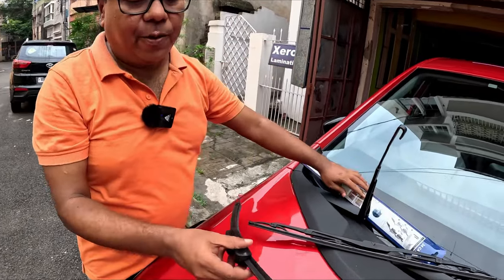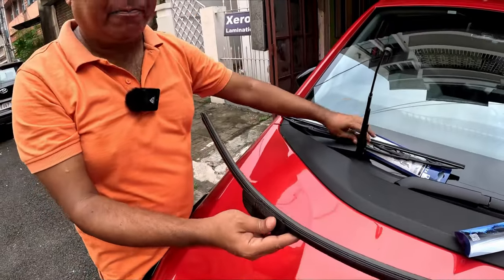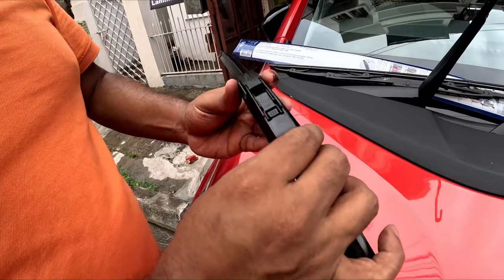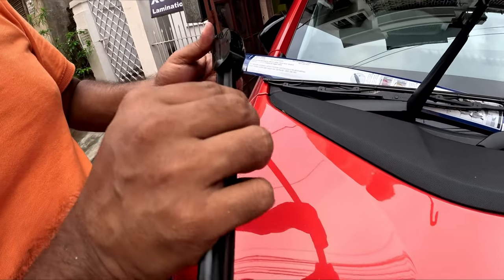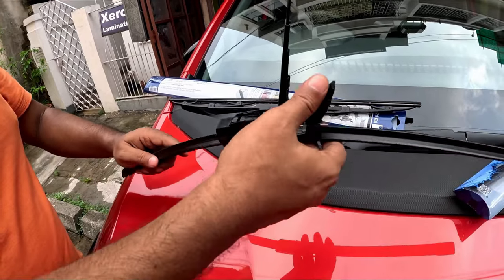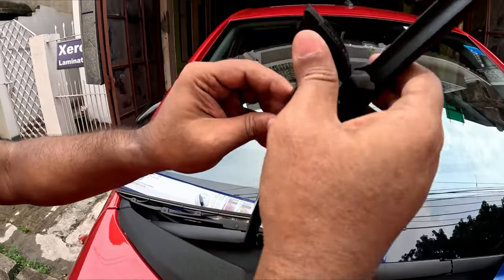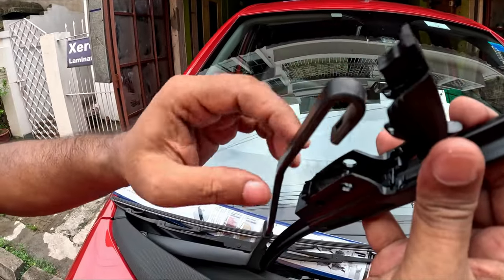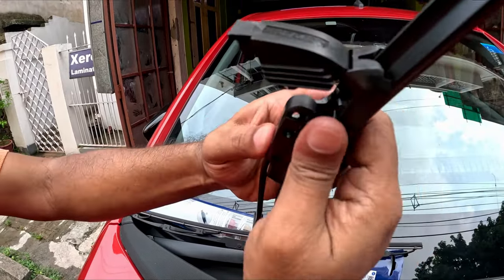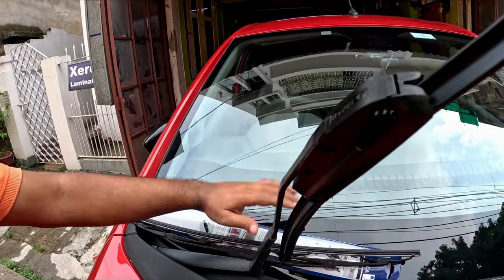Now I will install this particular wiper. It seems to be of very good quality, and I always prefer frameless wipers as a replacement. Here is a locking mechanism — let's see how it has to be done. I have removed this lock; you need to remove this lock and follow the same procedure. You will hear a click sound and it's fitted.